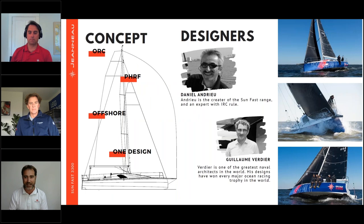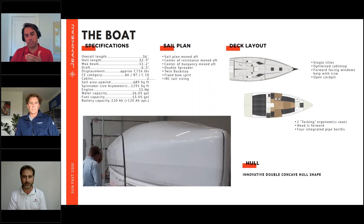We'll direct questions at both Mike and Ken and hopefully cover a lot of information across those topics. Talking about what sets the boat apart — Mike, we've heard a lot about the hull concaves on the 3300. To many of us that doesn't mean much — tell us what hull concaves are and what the two designers wanted to achieve with them.